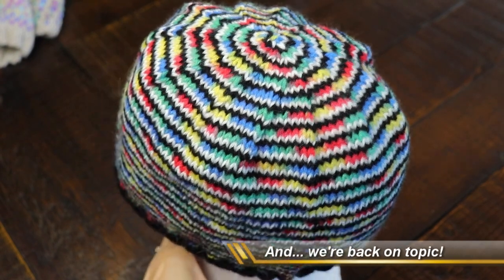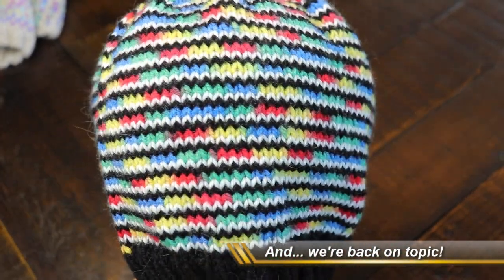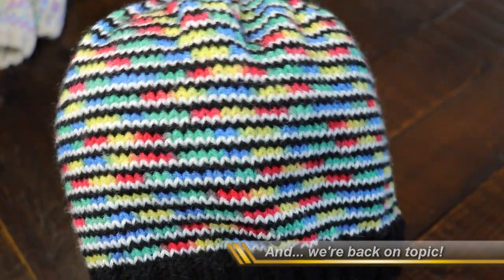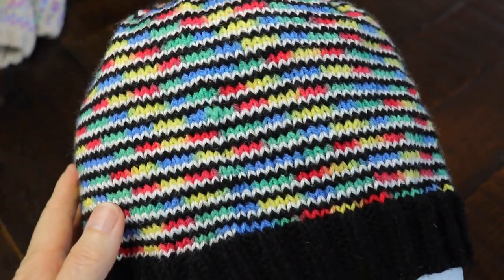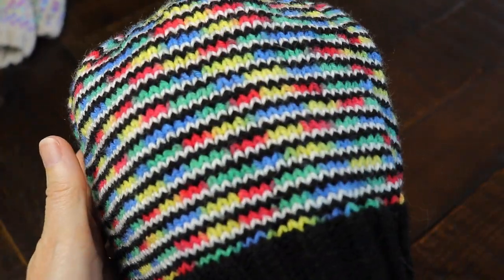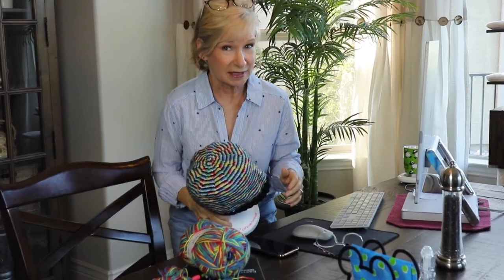Excuse the fact that this head is too small for this hat, but I just want you to see as I twist it around that there are no seams — it just looks nice and smooth all the way around no matter where you stop. That is because I used a technique called helix knitting. One of you had mentioned it and said 'Margaret, have you ever tried it?' I hadn't tried it — or so I thought. It sounded wonderful not to have a seam, so I thanked her and went and looked it up.